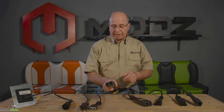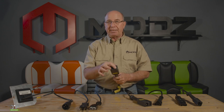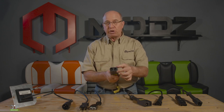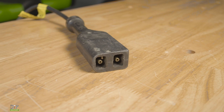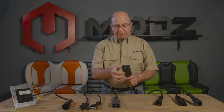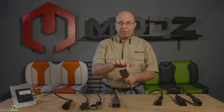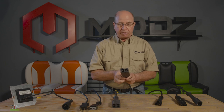Then they moved up to what we refer to as the powerwise D-shape. It has two pins inside of it — one side is squared off and the other is round, giving it that D-shape. Then they moved up to 48 volt. This one here is rectangle but it has a slot in it — no D-shape, squared off on each corner.